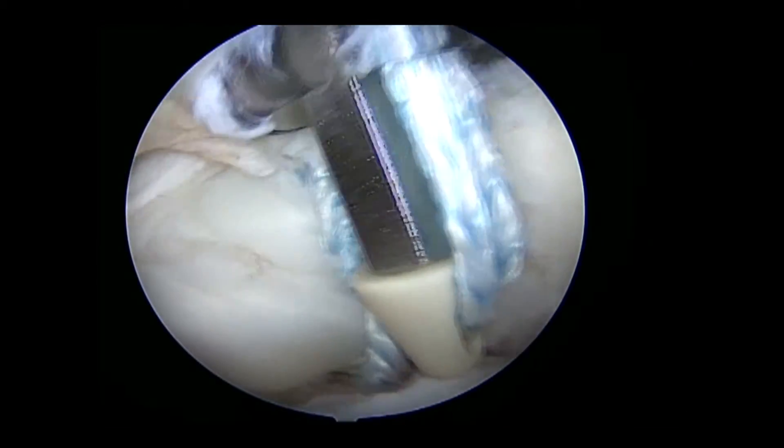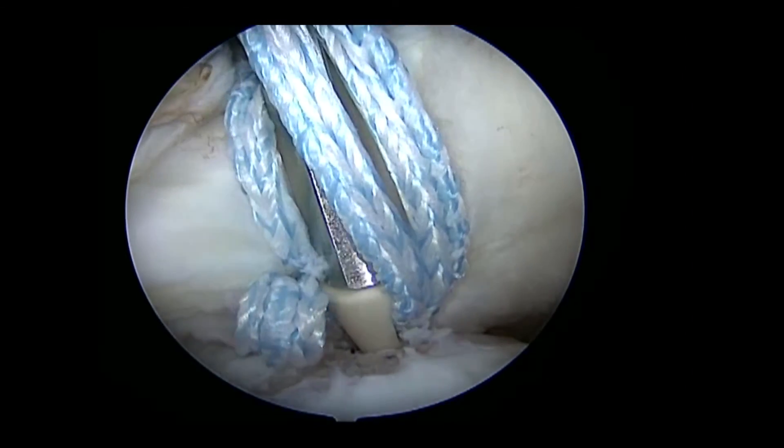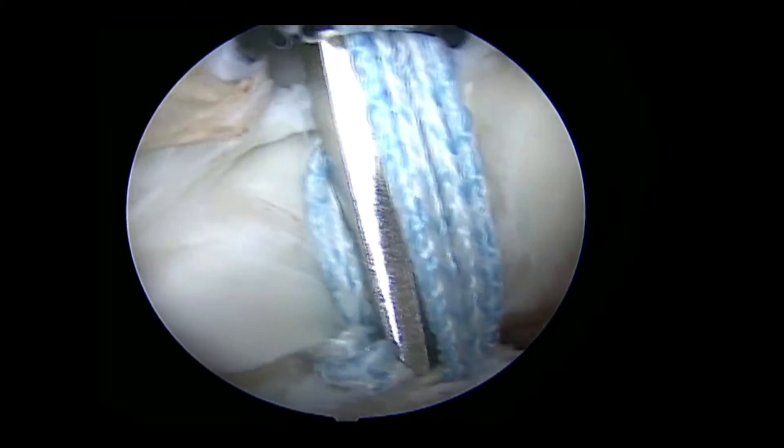The fiber tape sutures are tensioned to pull the subscapularis into the reverse Hill-Sax lesion, filling the void that was previously present.